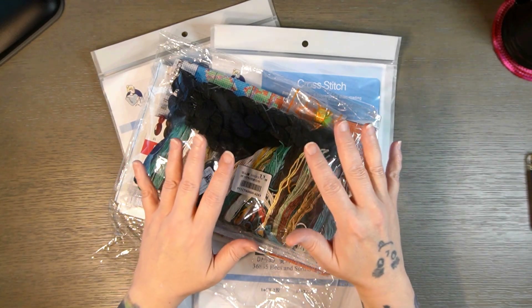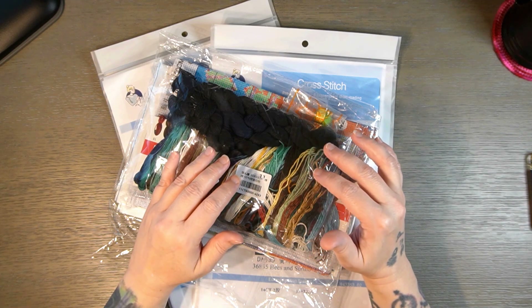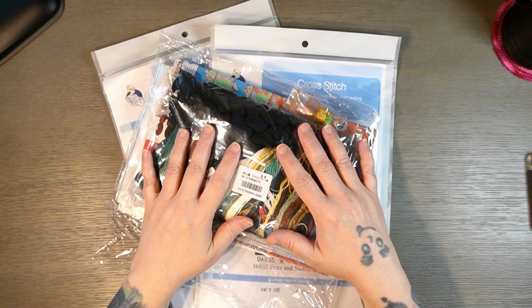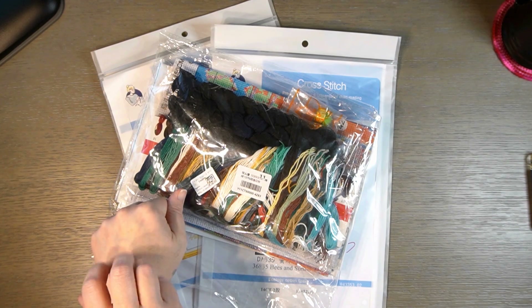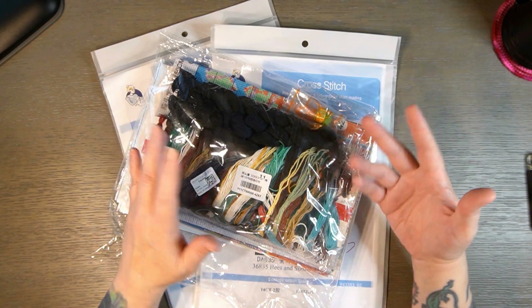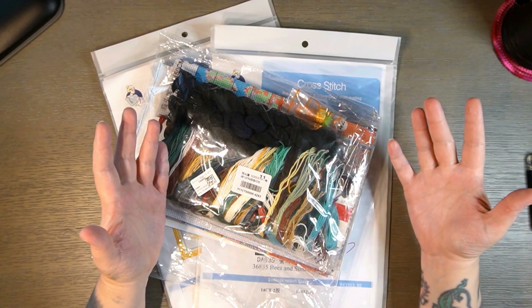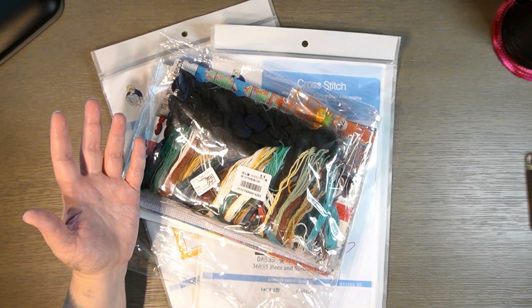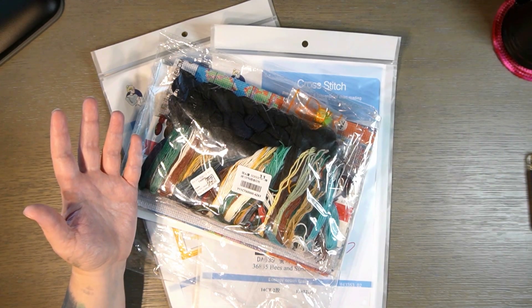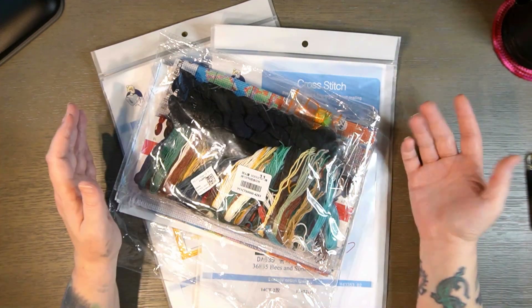Hi there, everybody. Welcome back. I'm glad you joined us. Today we're doing an unboxing for VIP Cross Stitch. They contacted me again and I agreed to do it. I know that my channel is majority diamond painting, but I do like other crafts, so from time to time you guys will see some other crafts. I did update my description or my about me to say that.